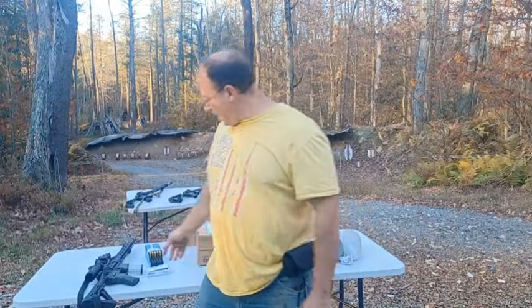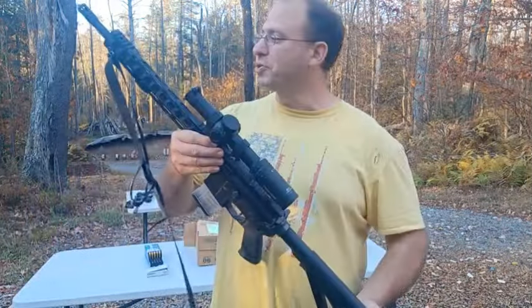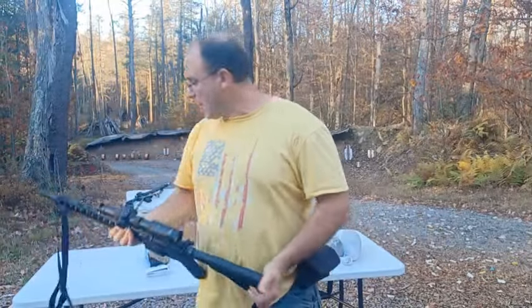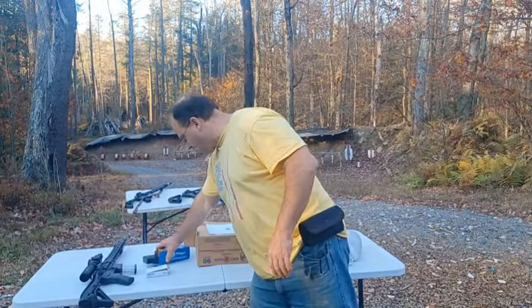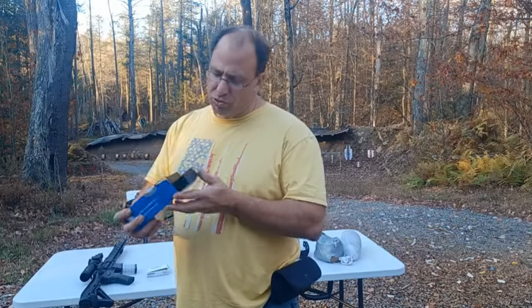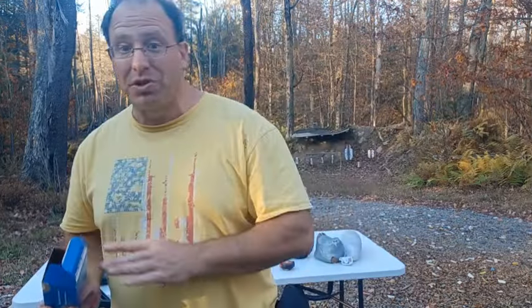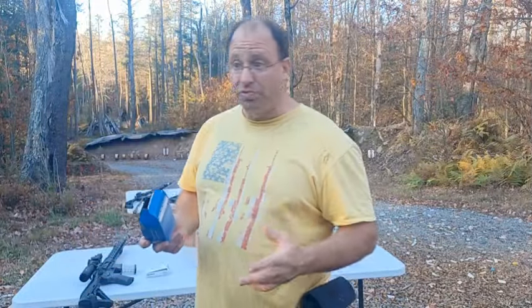Hello everyone, welcome back. I want to share today's shooting results with this Palmetto AR-15. I went to 200 yards and today I decided to pull out some match grade ammunition — the Sierra MatchKing 77 grains. I normally don't shoot match grade stuff unless I'm shooting around 500 yards or planning to.